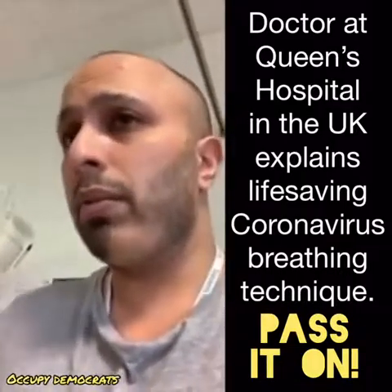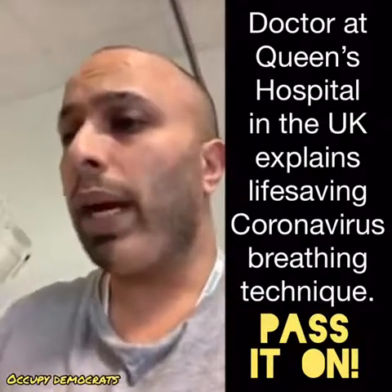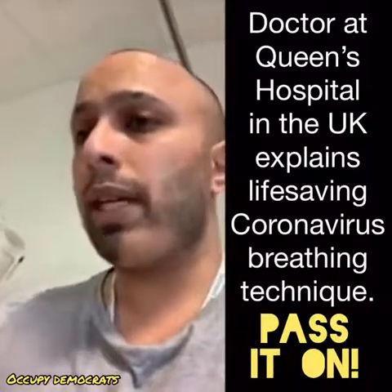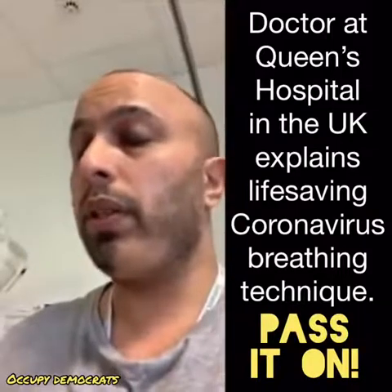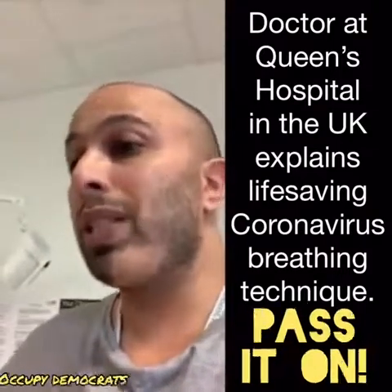Please remember, the most important thing is that lying in bed for prolonged periods on your back is going to close off the small airways and will increase your risk of getting a secondary pneumonia, which can make your condition deteriorate much further. Bearing in mind that the patients who are deteriorating are doing so because of respiratory problems.